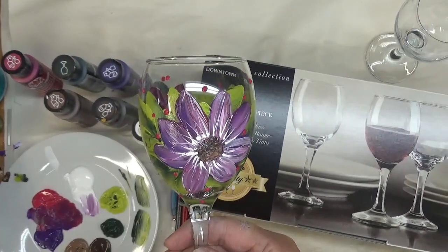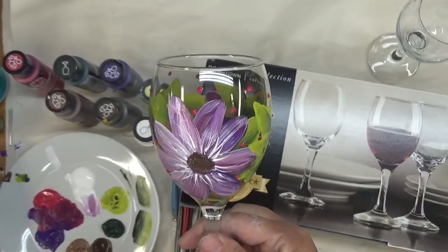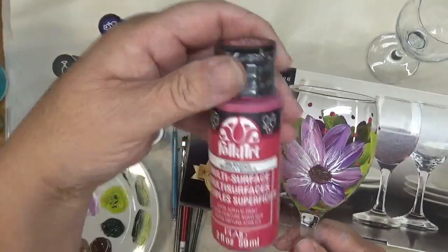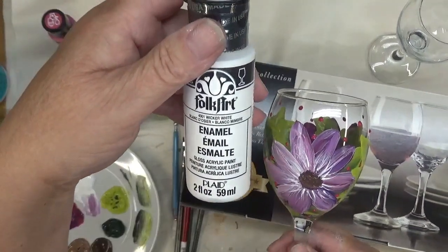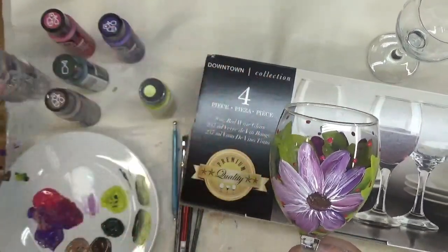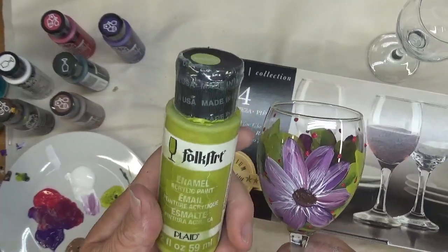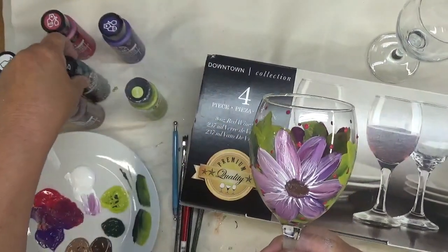Today I'm going to show you how I painted this beautiful purplish flower. It's a combination of my Violet Pansy, which is a multi-surface paint, and my Magenta, also a multi-surface paint, and I threw in some Wicker White, which is the Folk Art Enamel. The center is created with Real Brown multi-surface paint and Teddy Bear Brown multi-surface paint. The leaves are created with Citrus Green enamel paint and Thicket, which is also the enamel paint.